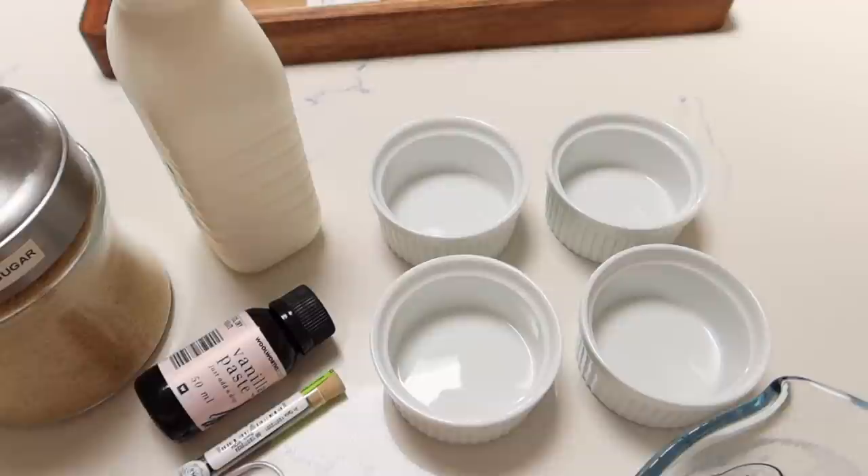Oh my goodness, it looks so good! I'm so excited, it literally couldn't have come at a better time. We're literally so obsessed with it. Not exactly the colour that we thought we would get, but when Brennan and I saw it we both were like, we really really like this. I'm also really excited because I thought we could make dessert together — I made crème brûlée for the first time. It's my favourite dessert by the way, and it was a success. So I thought I would make it with you today.